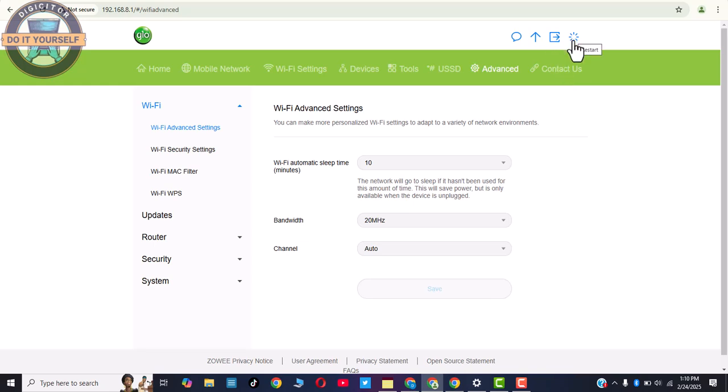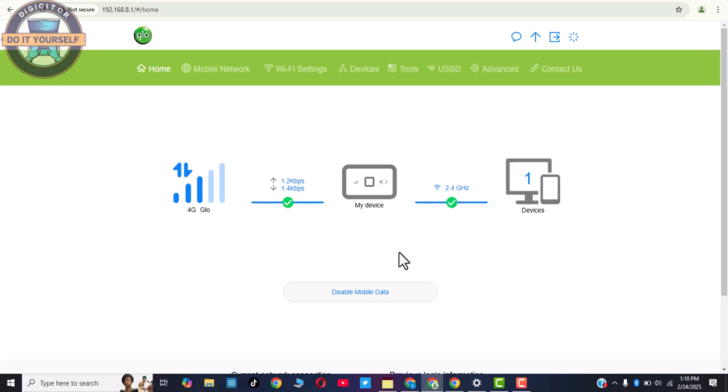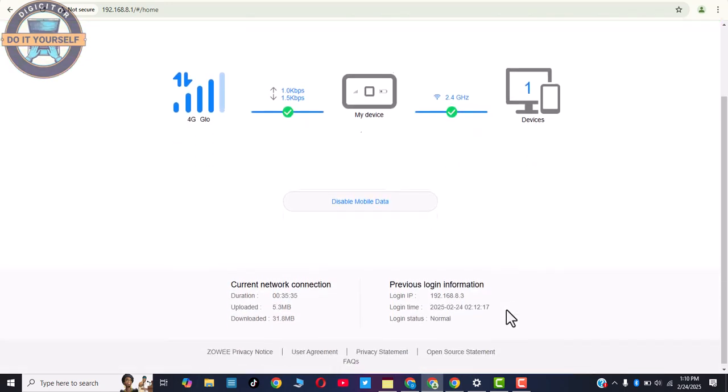From this section you can also Restart the WiFi, Log Out, check for updates, and check for SMS. So that's basically it — that's how you can activate your Glow WiFi MiFi. Thank you for watching. You can help us out by subscribing and liking our videos. Drop a comment in the comment section if you have any questions. Thank you for watching.